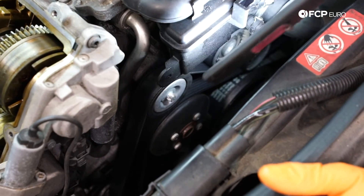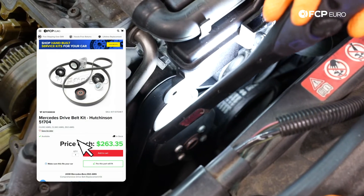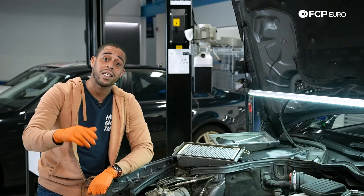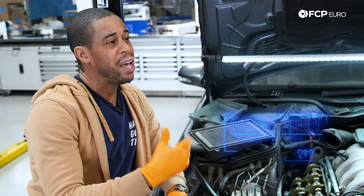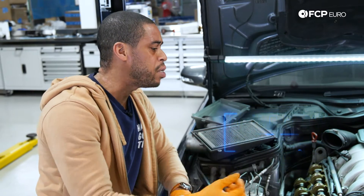You've got the belt drive and the thermostat — those are going to be your two common wear items. You've got a couple of pulleys in the system, and you also have the belt and the tensioner. You want to replace all of those at the same time and start checking the condition of all of those items at every oil change. You're probably going to get 50,000 to 60,000 miles out of your belt drive and your pulleys before you need to replace it.